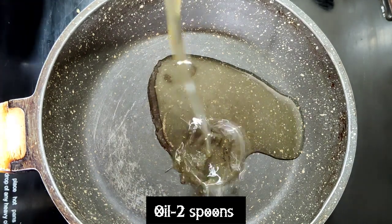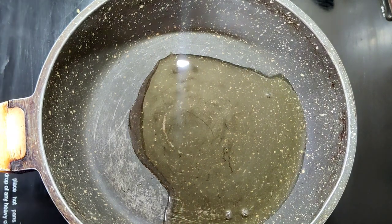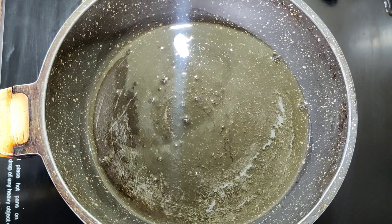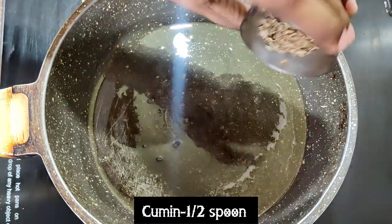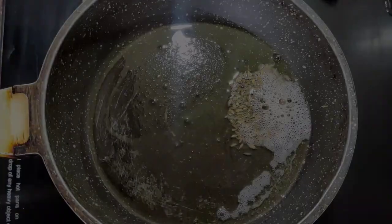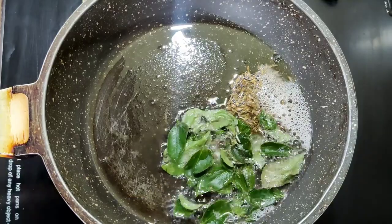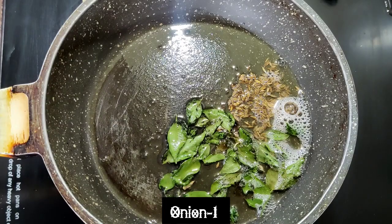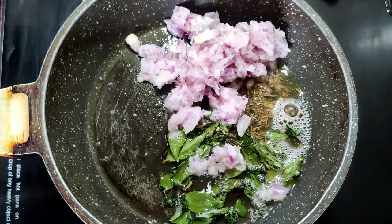In the meantime, in a kadai we are going to prepare the masala base. I am adding two spoons of oil — let the oil get very hot. Here I am going to add half spoon of cumin and one spoon of curry leaves. After it gets well splattered I am going to add one finely chopped onion.